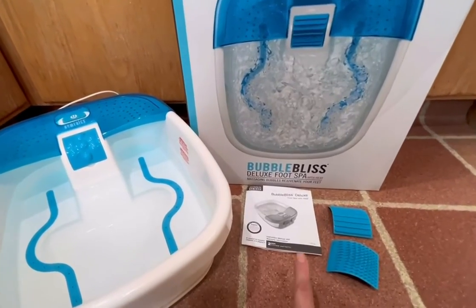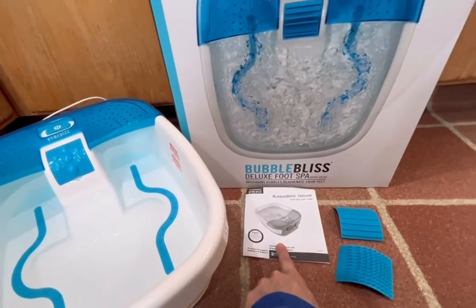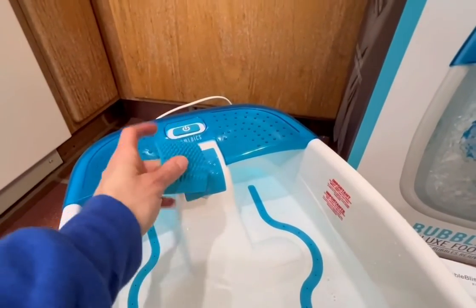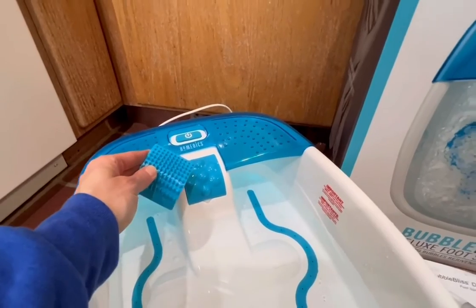This is the Deluxe Foot Spa Bubble Bliss from Homedics. In the box comes the instruction manual and three of these hard plastic massaging plates that you can switch out.